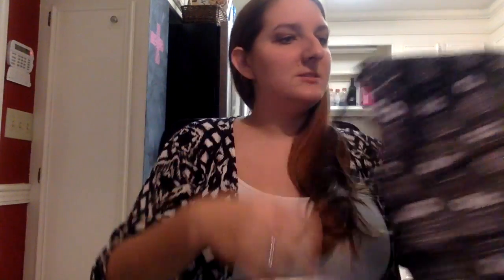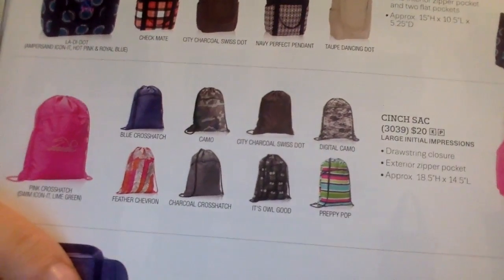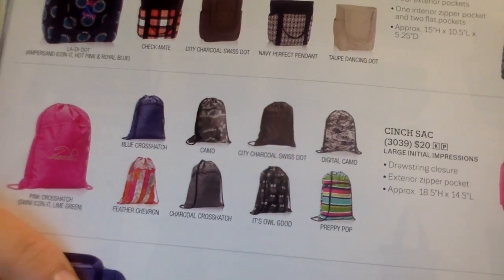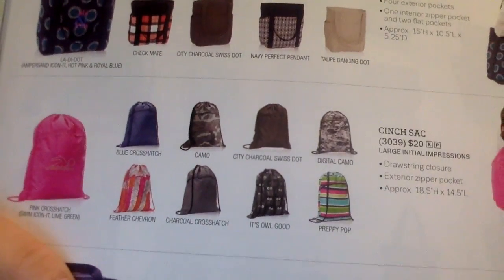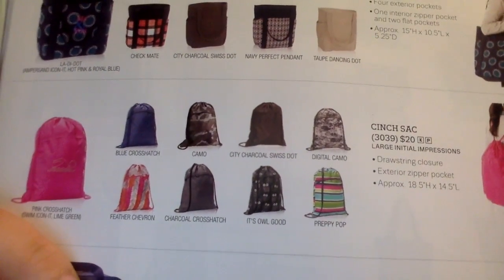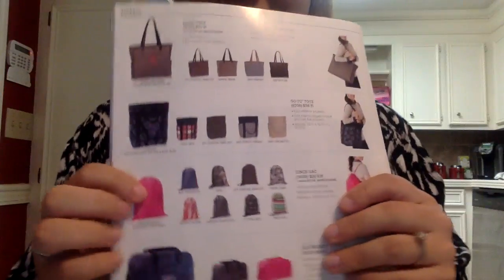It comes in a lot of different prints — I think there's about eight. The options are digital camo, city charcoal, switch, preppy pop, it's owl good, charcoal crosshatch, blue crosshatch, feather chevron, and pink crosshatch. You can have them monogrammed any way you'd like. That is the cinch sack!